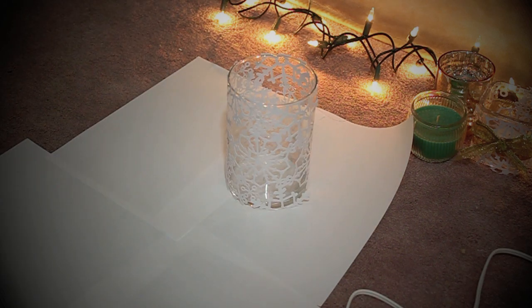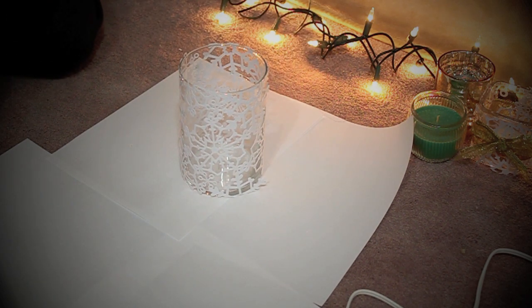And there you have it, the lace part of our candle holder. And once we're done that, we're now going to make it look more Christmassy.